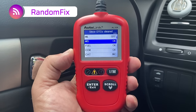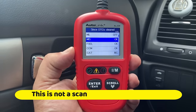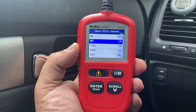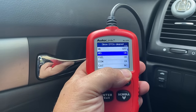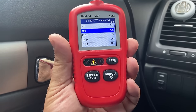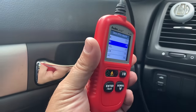Hey everybody, welcome back to Random Fix. This review is going to be about scan tools that actually auto-refresh on their own, which means when you're doing a drive cycle you don't have to manually refresh to see if the status of a monitor has changed. There are not a lot of tools that allow you to do this under $30, which is why I'm reviewing the AL329 and going to show you some of its features.